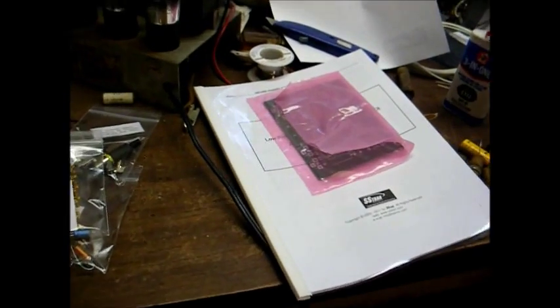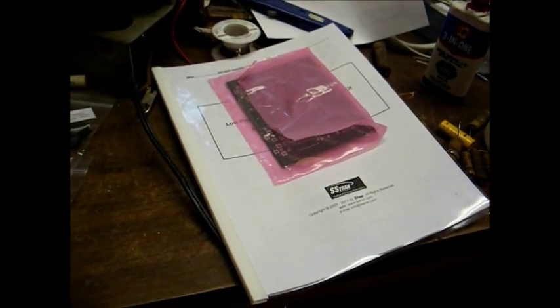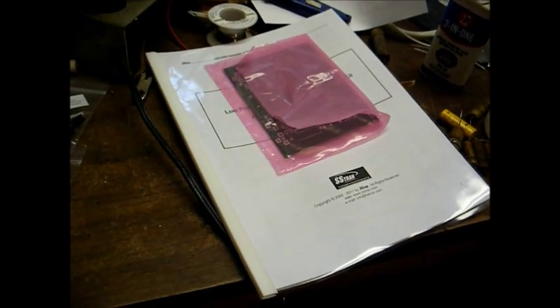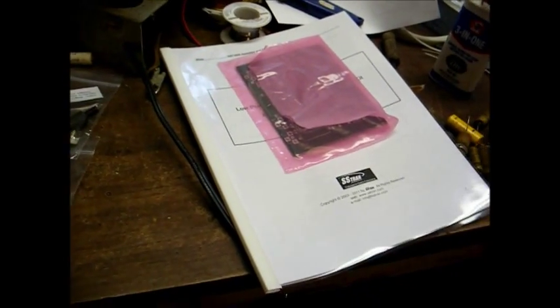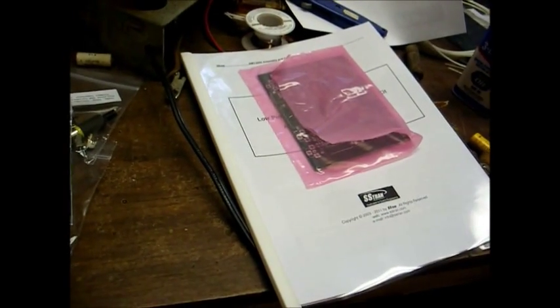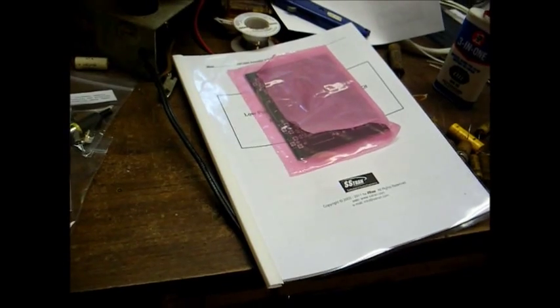I don't think this will be much trouble for me to assemble. I've had about 22 or 23 years of experience with soldering and repairing electronics. But like any good builder, the first thing I'm going to do is read the manual from front to back and familiarize myself with it.